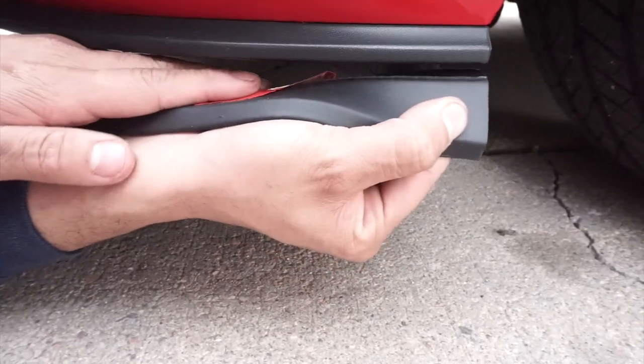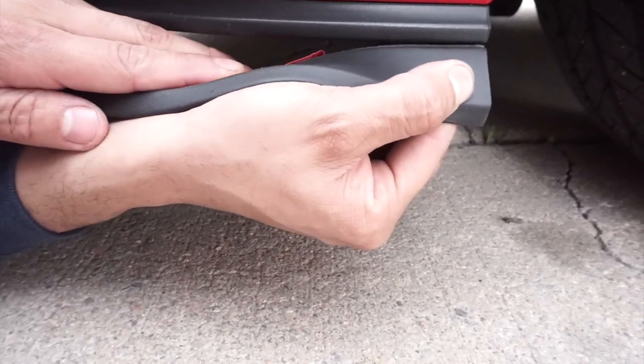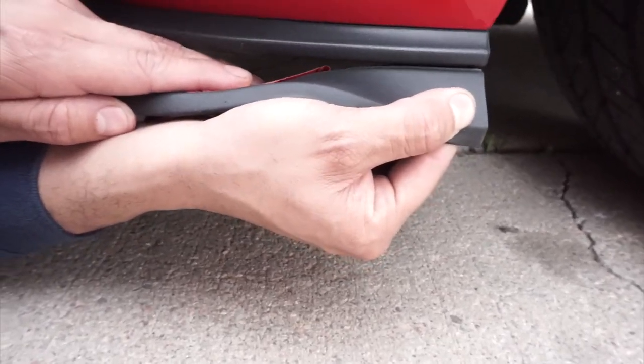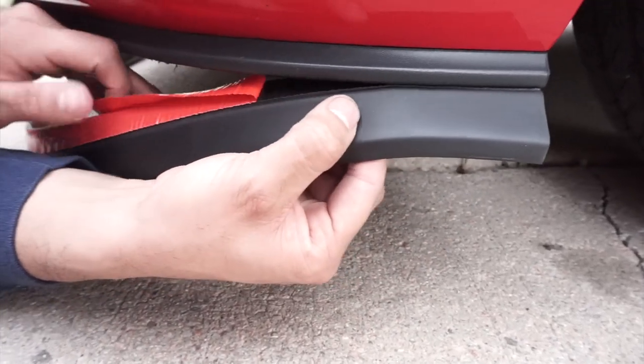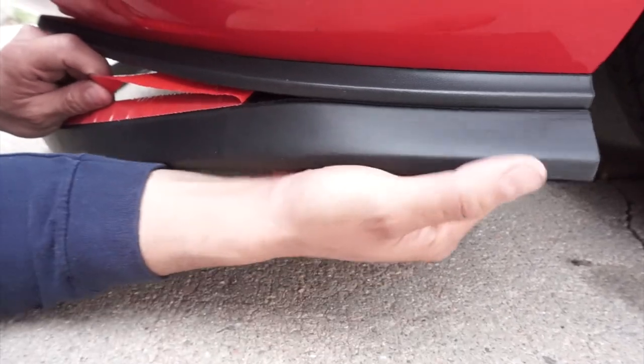Place it right at the edge of your bumper. You want to make sure this is lined up good so it looks nice. Just like that, and slowly start peeling this back and just work your way around the whole bumper.